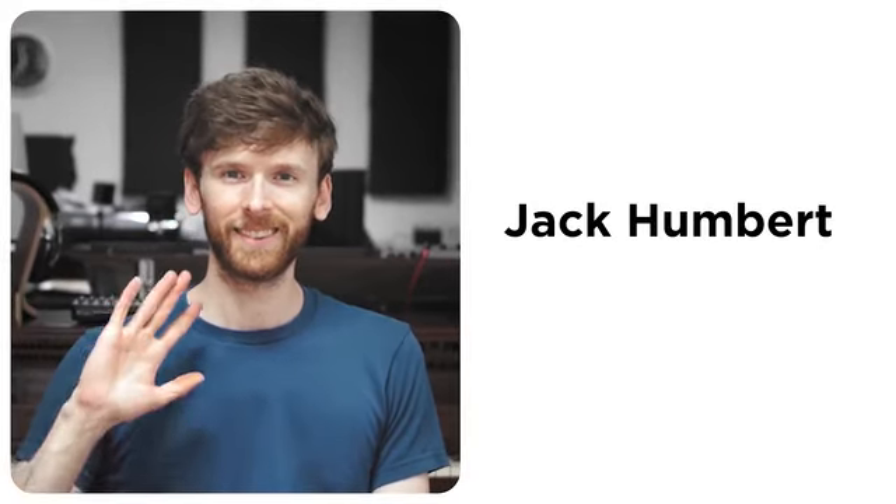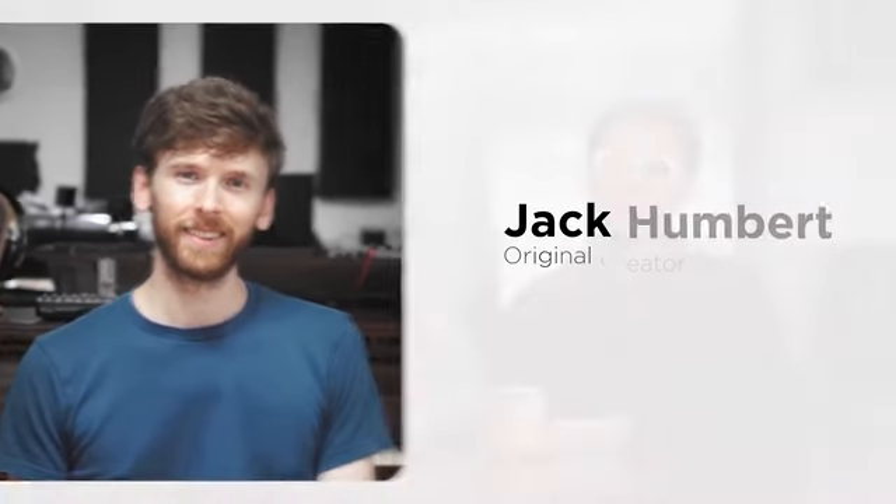Meet Jack Humbert, original creator of the Preonic. Jack's Preonic design has been available for years, but only as a kit. So, as longtime fans of Jack's work, we're really excited to bring you the Keyboardio Preonic — fully assembled and ready to go.